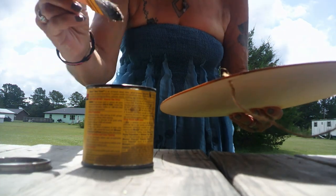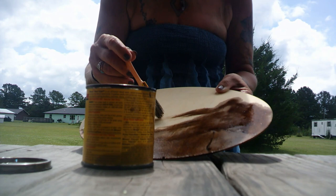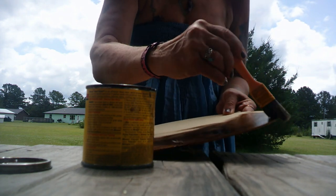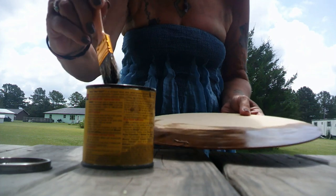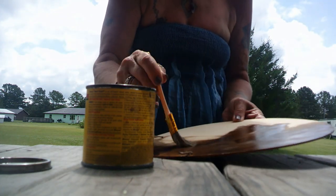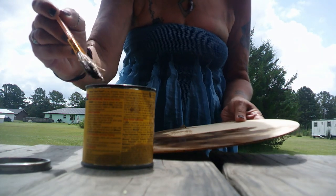I want to see how dark this actually gets. This is several years old and truthfully I don't know how this is going to turn out. I'm just glad I actually still had it. I wasn't really sure of the shelf life of stain, put it that way.